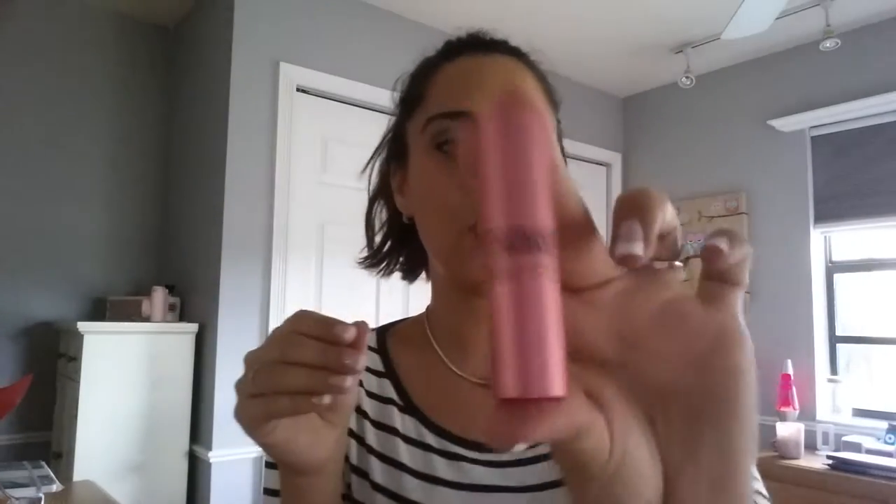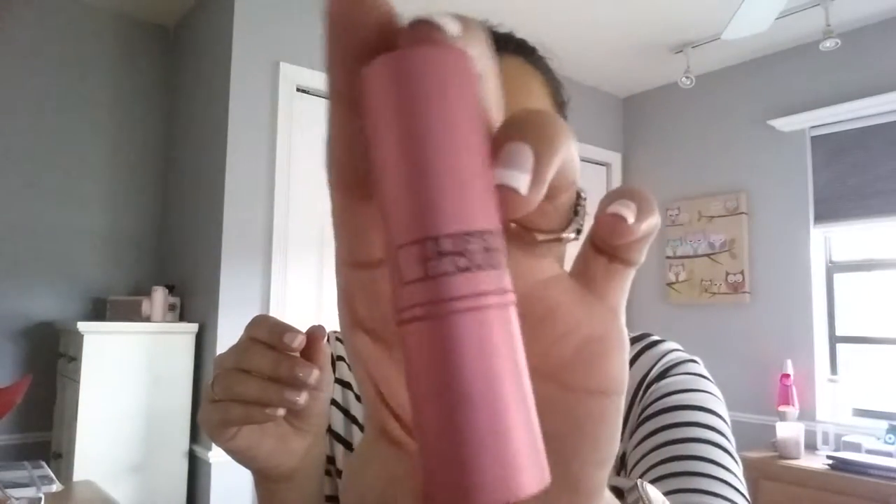Hi, welcome back! I'm doing a review today on something I bought a while back — a fun product I always wanted to try. I had something similar when I was little, and I believe that's where this all derived from. I'm gonna do a review on the Lipstick Queen Frog Prince lipstick. It is green — the lipstick is green.